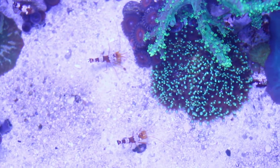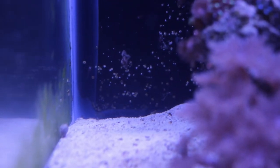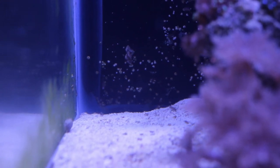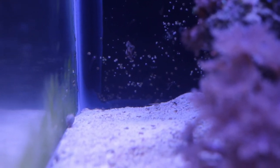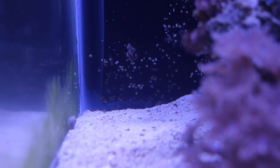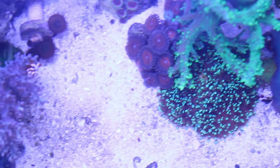I really did expect them to have eggs more often, but that hasn't been the case. Here's a shot of some of the mysid shrimp. They really don't have anywhere to hide, nor do they have any predators, so they have no reason to hide — there's always quite a few out in the open during the day.